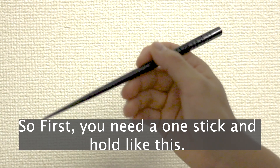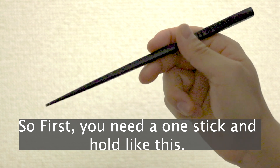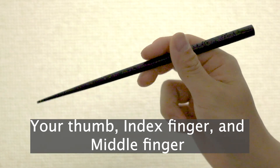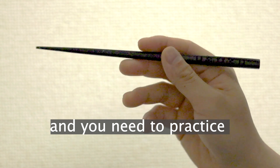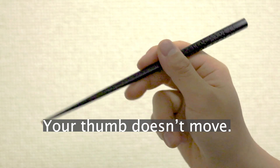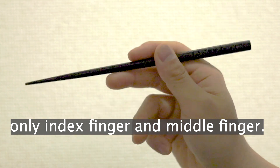So first you need one stick and hold like this — your thumb, your index finger and your middle finger. The middle finger you just support it, and you need to practice like this. Your thumb doesn't move, only index and middle finger.